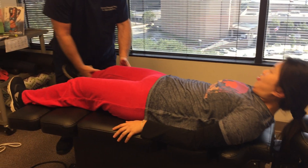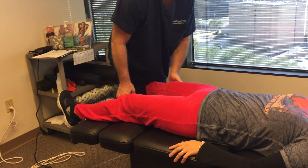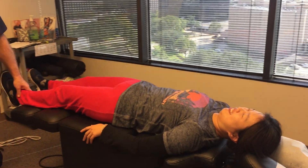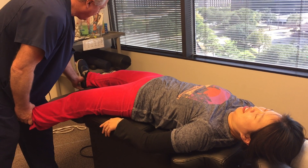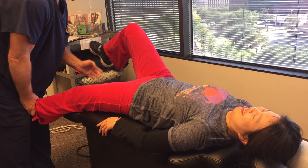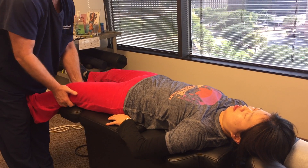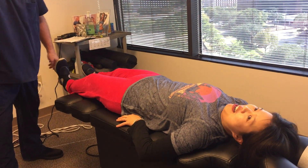Now we're going to adjust your hip joints here and your knees. Just relax your leg. Did you feel that in your knee all the way up to your leg? I pulled her shoe off — I'll have to let you get that in a minute. Let this relax. Should have felt that way in your knee and your back too.